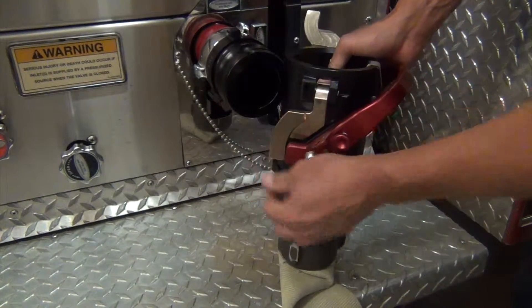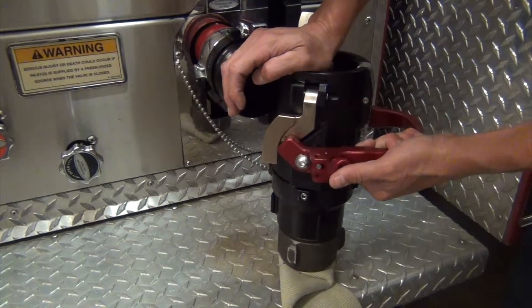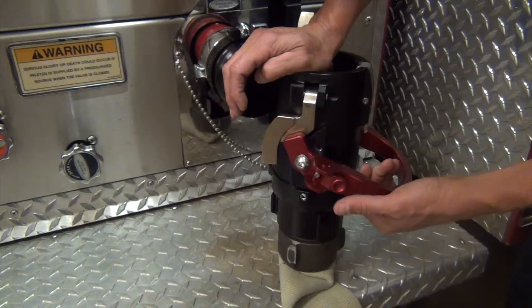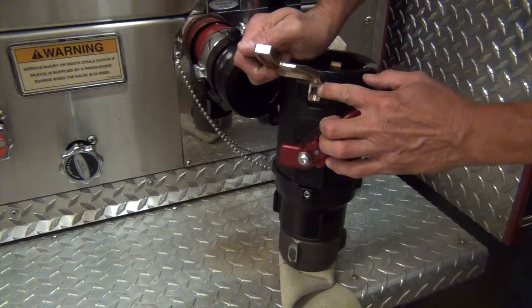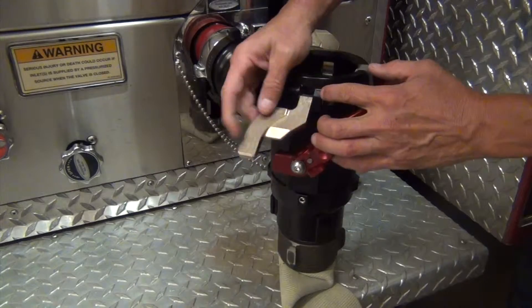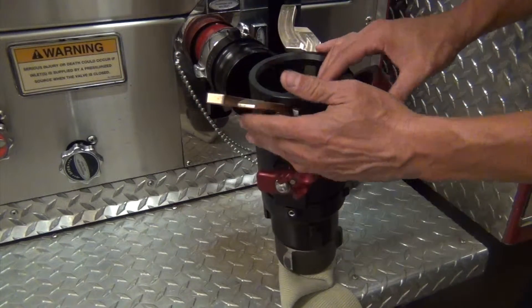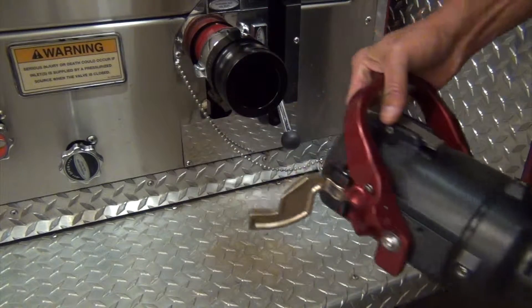These cams are designed so that anytime you're in the open position, it blocks the cam and you cannot open it — it has to be closed. They also have magnets built in behind here and in the main body, so when they connect, they stay in the upward position, which is for ease of disconnecting.